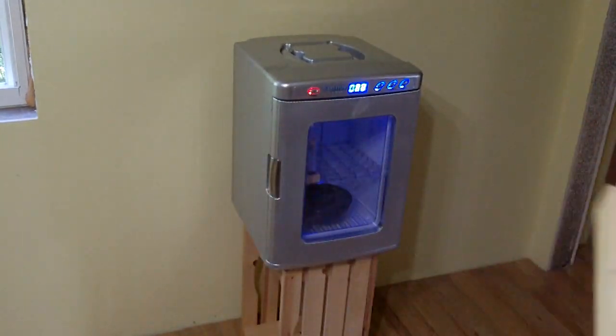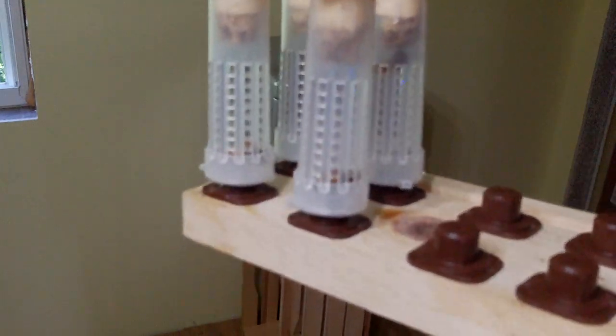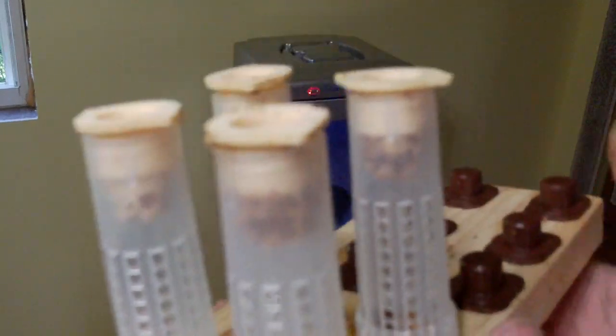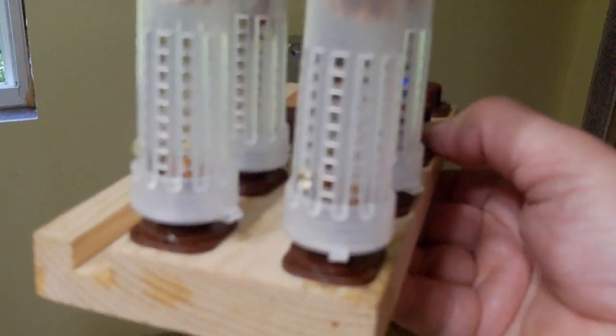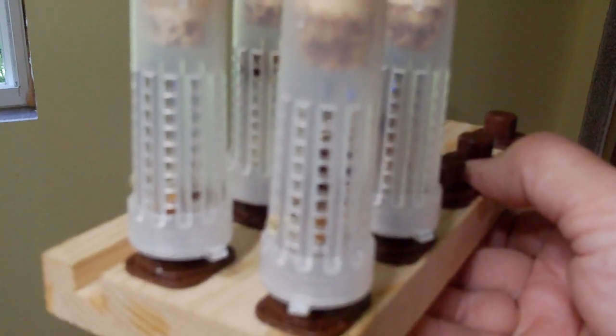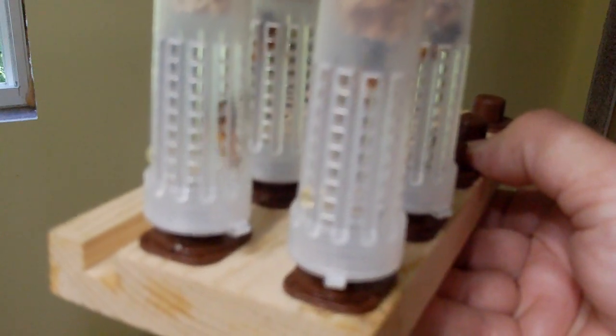Once they emerge I move them over to here, which helps me keep track of what has and hasn't emerged yet. These ones just popped out in the last probably 20 minutes.